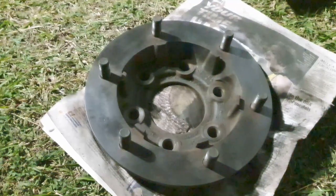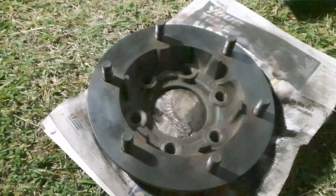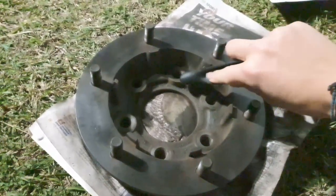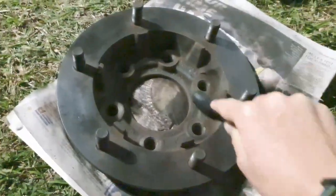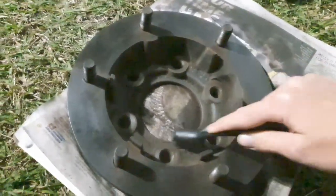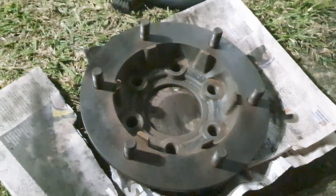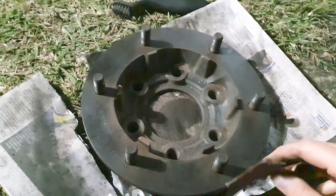So our hub is pretty rusty, so we want to paint it. If you want to do that as well, you need a steel brush so you can get rid of all the rust. Next, use 120 grit sandpaper to prepare the surfaces for the paint.